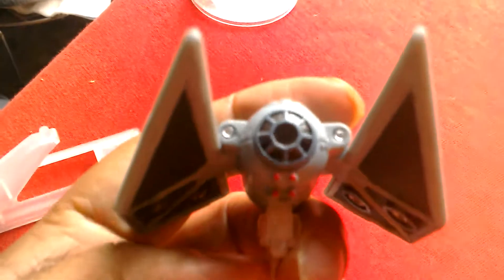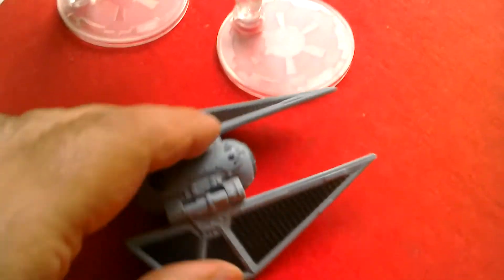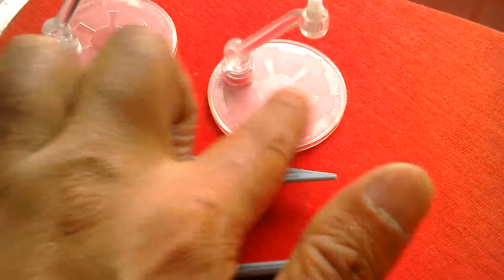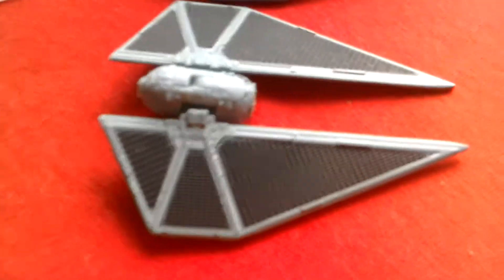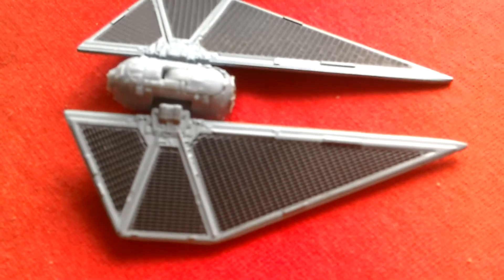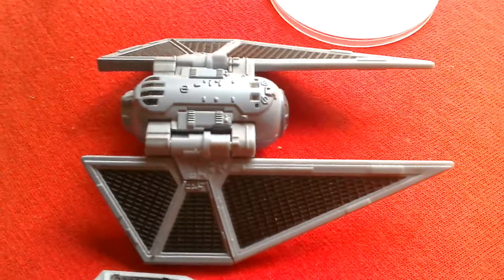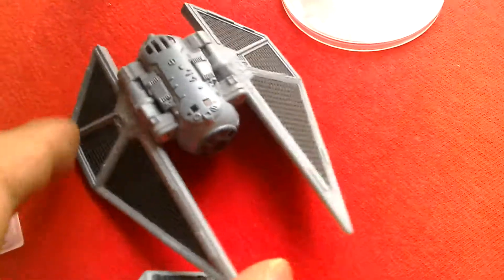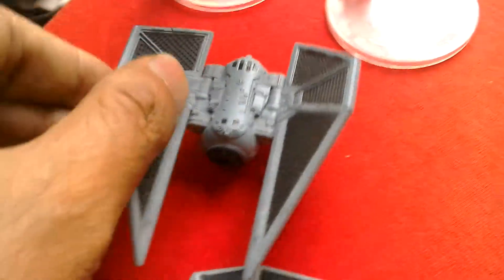Here's the Hot Wheels version — it's a lot larger. Take it off the stand. The Hot Wheels have got much better stands since they've moved to this type of stand. You can compare the two — that's the Black Series and that's the Hot Wheels. The Hot Wheels looks like it's been moulded off the actual Hasbro 3.75 version for the figures.